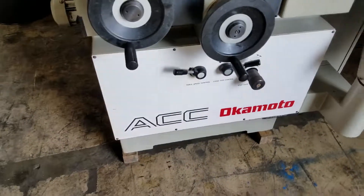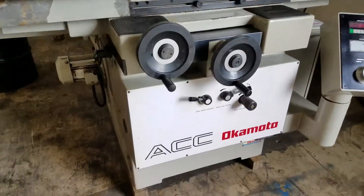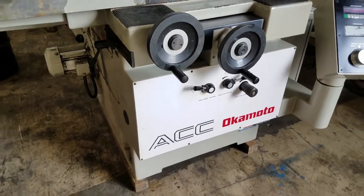820, there's a chuck. It's a Kanetsu electromagnetic. It's an ACC DX.